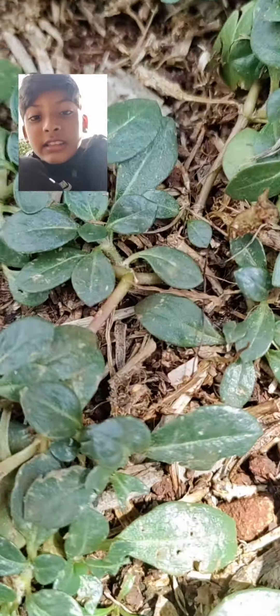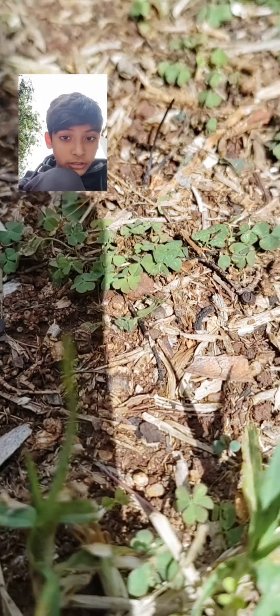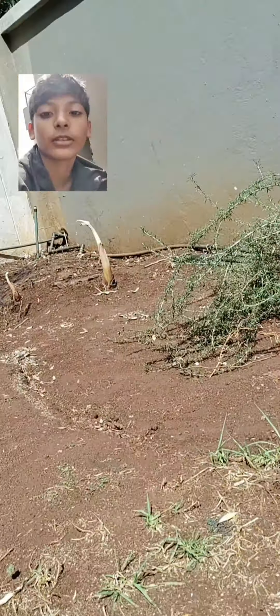He likes this — whatever this is. This is what little tortoises eat, he likes these. And he likes clovers, they look like this. Those are the things that my tortoise eats.